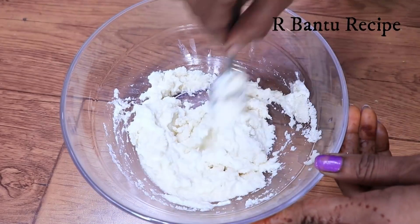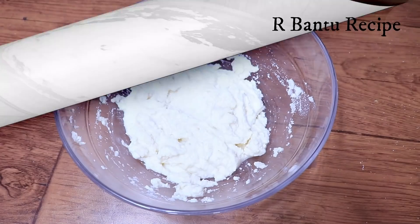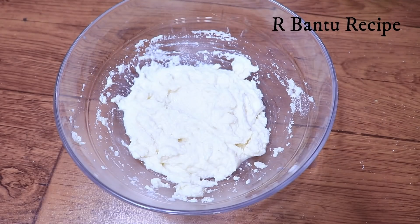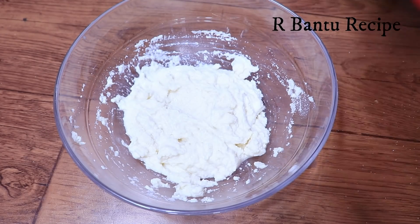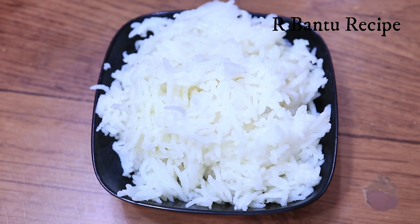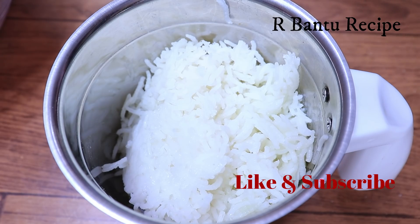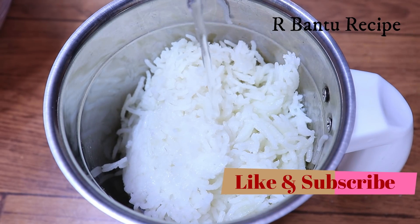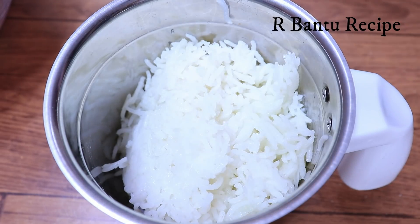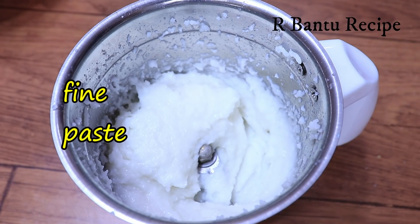Don't keep the batter too thick. You can see we have to make the batter like this. After adding 1 cup of water, we will mix it in a cup. Now we will add some water and some fine paste to it.